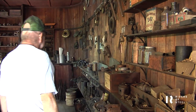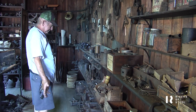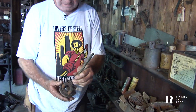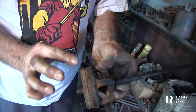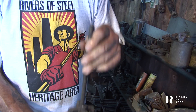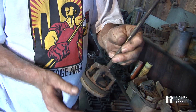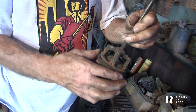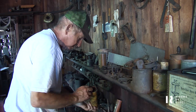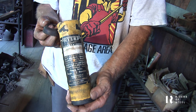All this stuff was left here or made here. This casting piece was made here — it's for a pitcher pump to draw water. They would have cast that part; the leathers they would have got separately. I actually have a container that still has the leather in it, which is just fabulous.